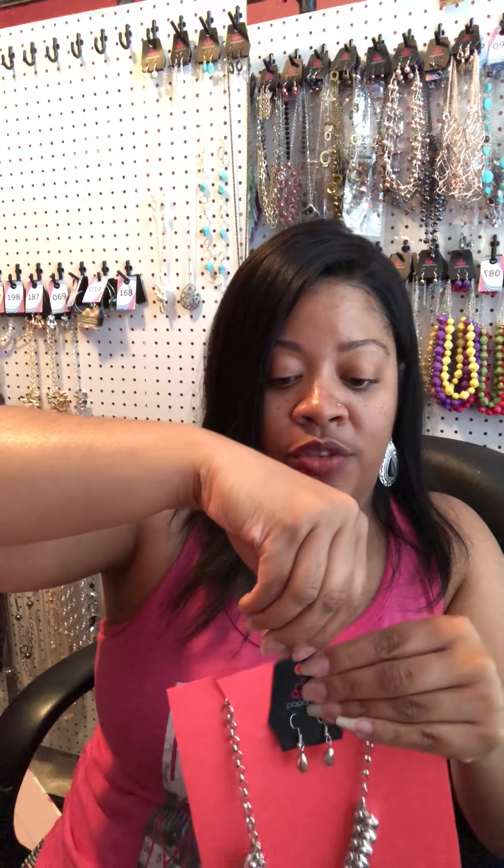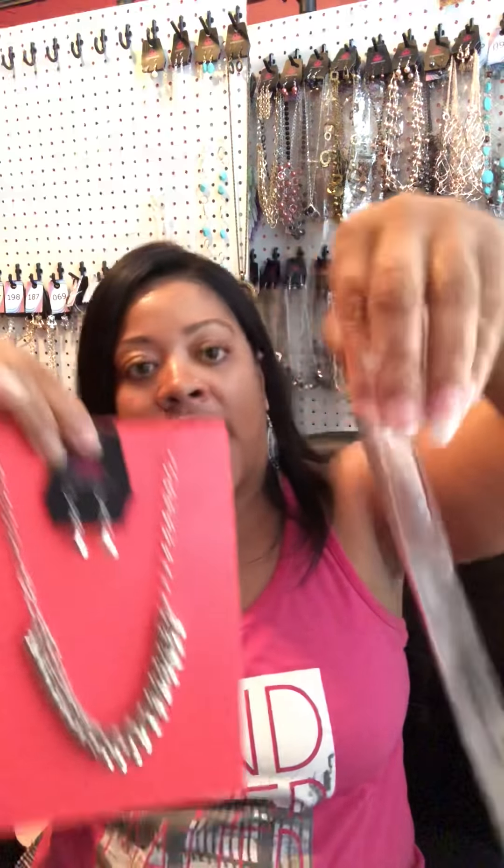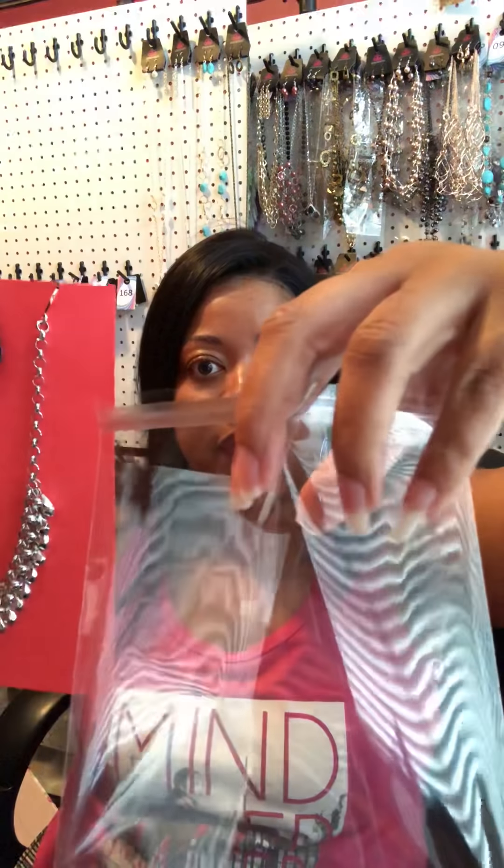For just the necklace and earrings, I kind of center it to my vision and then I just took a piece of tape. This is the inexpensive way — we don't have to spend a lot of money to make money right now. Our goal is to make money to build our inventory so we can have products for our customers, and I just taped it down just like that.